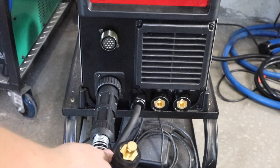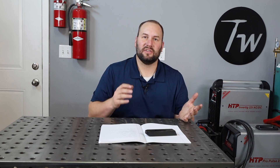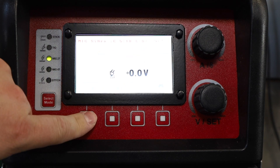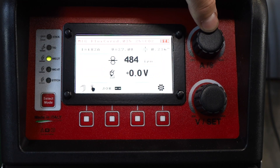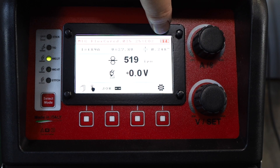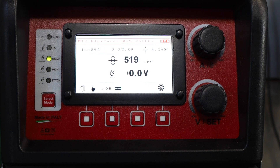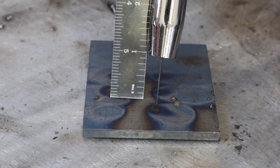As far as polarity goes, this is DC electrode positive, the same that I'd run with a standard solid wire MIG process — and by the way, it's opposite of what you'd run with self-shielded flux core wire. This machine has standard synergic settings programmed in for this type of weld, so as I increase my wire speed it'll also match the voltage. Dialed into quarter inch or six millimeter thick plate, I end up getting 519 inches per minute and 27.8 volts.